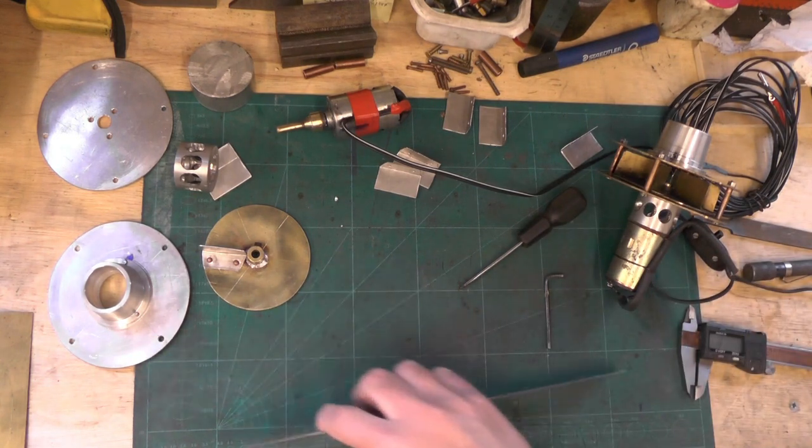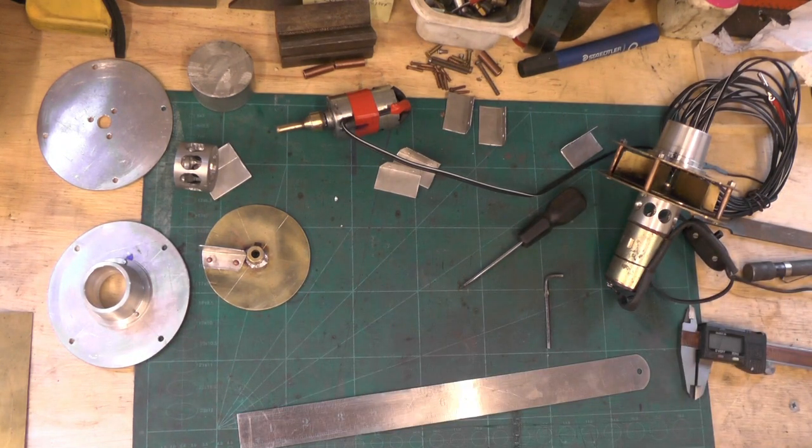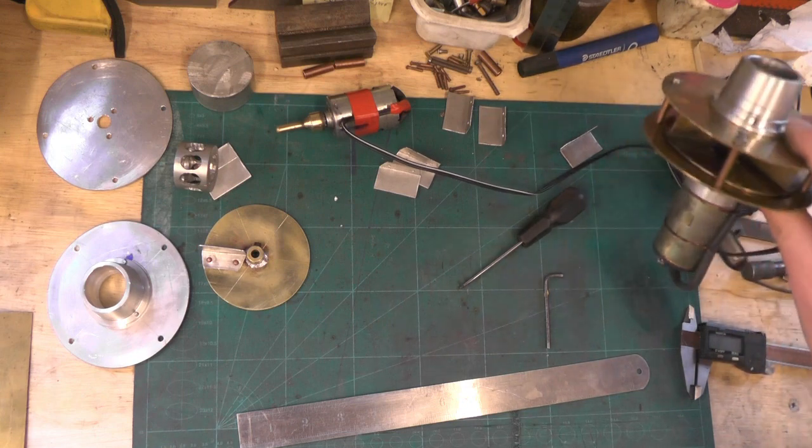Hello everybody. I'm just going to do a short video on making a steam raising blower — a low cost steam raising blower on a budget build.